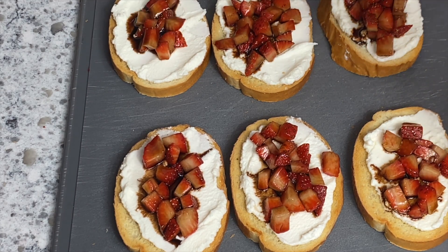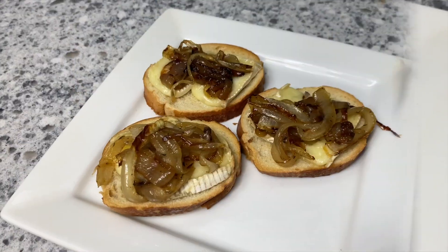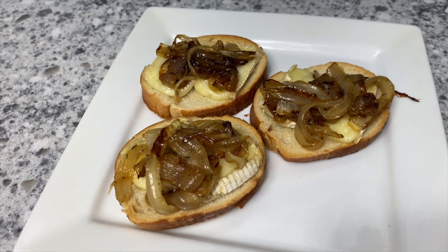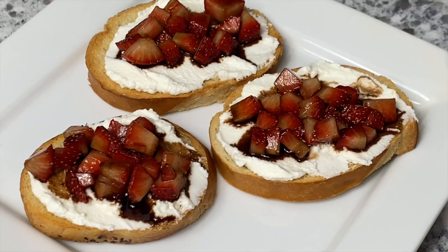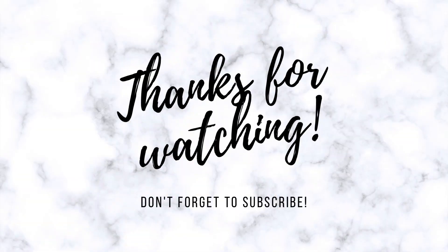I really hope you enjoyed seeing these recipes today. Like I said, they're perfect appetizers for the holidays or any time of year — super quick and easy to make. If this is your first time here, please don't forget to hit the subscribe button before you go. I'd love to have you as part of my YouTube family.